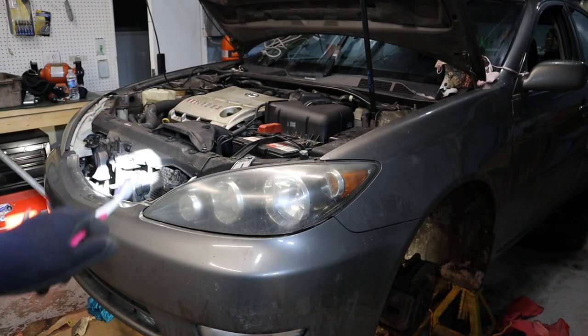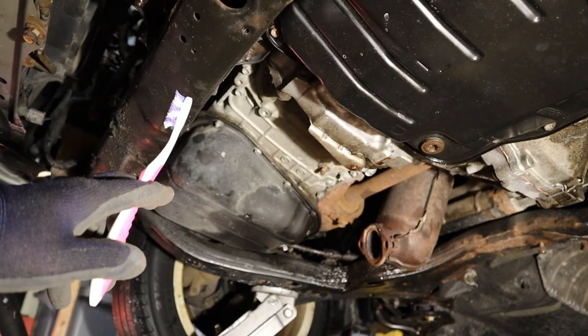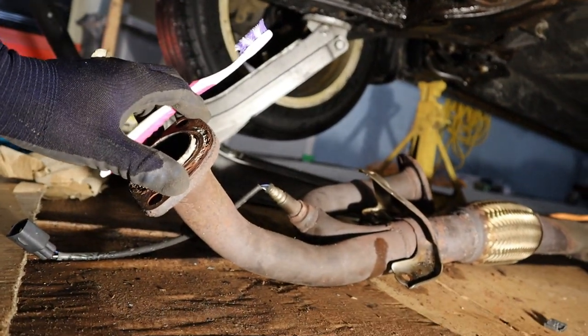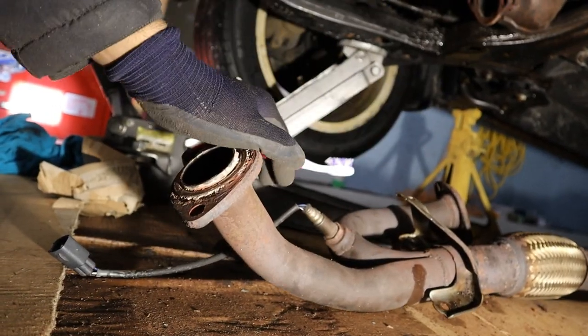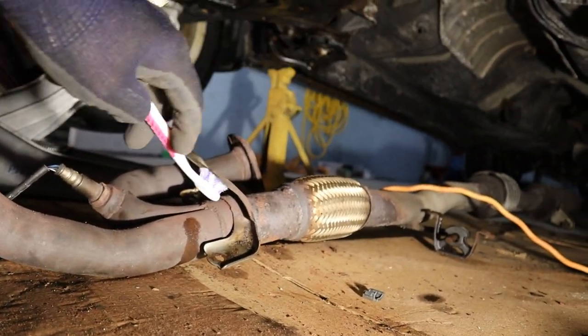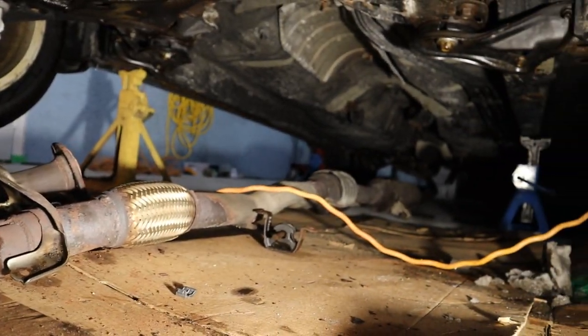Today we are going to be changing the transmission on this Toyota Camry. In this car you have to drop the subframe down in order to get the transmission out. The first thing you are going to want to do is remove the exhaust pipe — two bolts over here and over there. Mine does not unbolt from the back because a new section was welded in, so I have to drop the entire thing down.